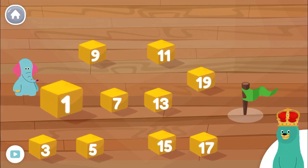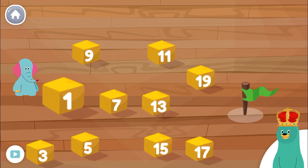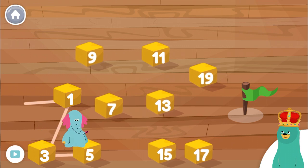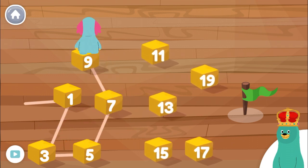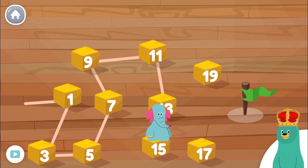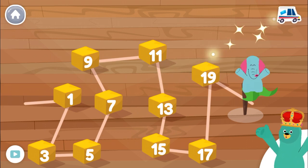Help Olo find his way through the numbers. Tap the numbers from least to greatest. 1, 3, 5, 7, 9, 11, 13, 15, 17, 19. That was so fun!